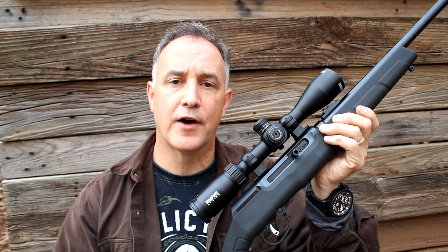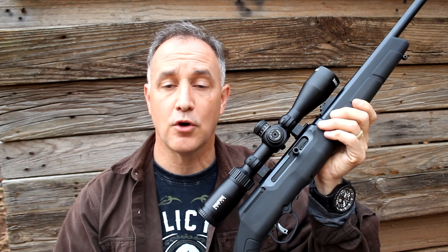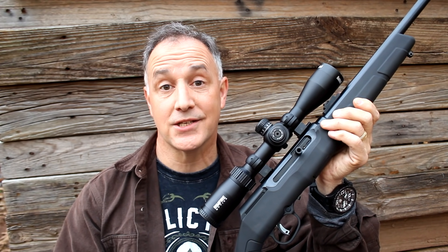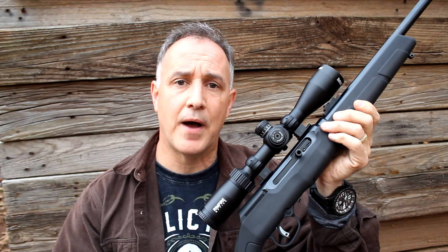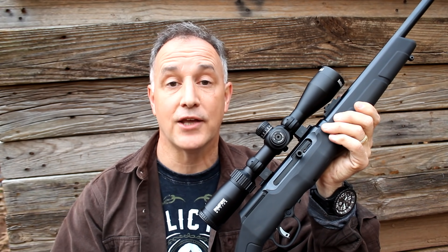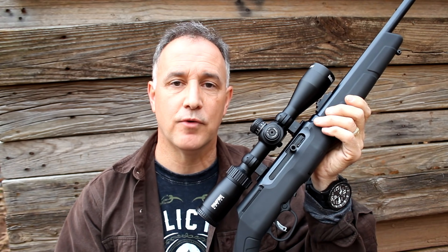There's something about getting a .22 rimfire, taking it out to the range, and just enjoying yourself. Part of that has to do with the low recoil, the lower noise, but probably one of the biggest things is the expense of the ammo. Now that .22 long rifle is coming back, you can take three or four boxes, sit at a bench, and shoot without feeling like you're spending a whole bunch of money. Lately, I've really enjoyed getting out the .22 rimfires.